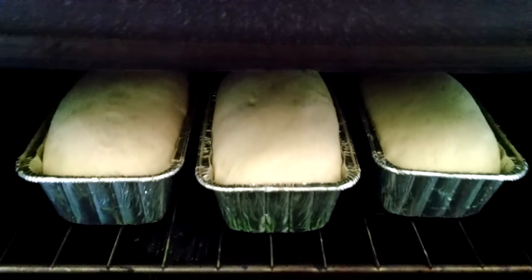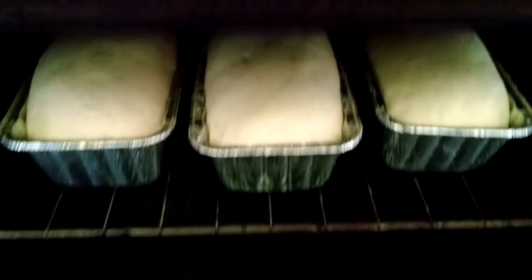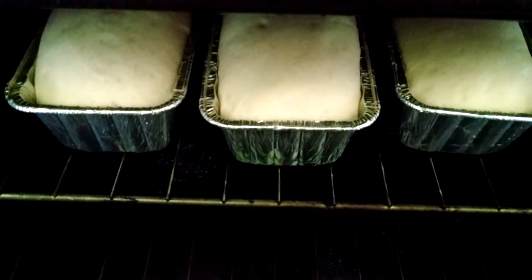My bread has risen. I got back in from doing chores. So I am going to turn the oven on and start this bread baking — it'll bake for 30 minutes.